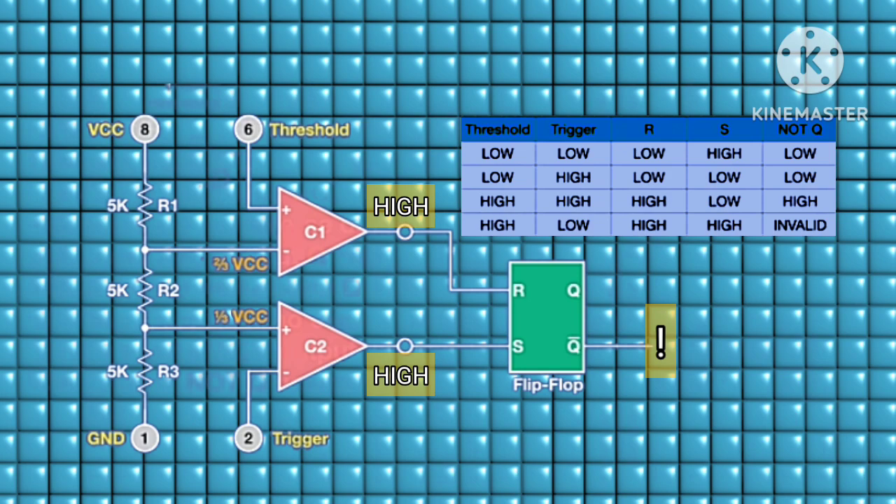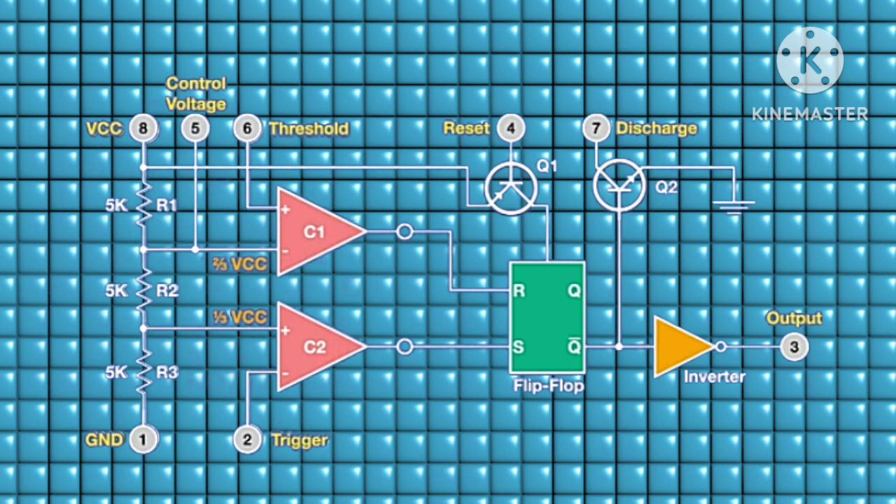If both comparators go high, NOT Q becomes invalid — meaning the 555 timer can behave in an unpredictable way. The output of the SR flip-flop is fed into two components: the base of an NPN transistor and the input of an inverter, also known as the NOT gate. The inverter always outputs the reverse of its input.